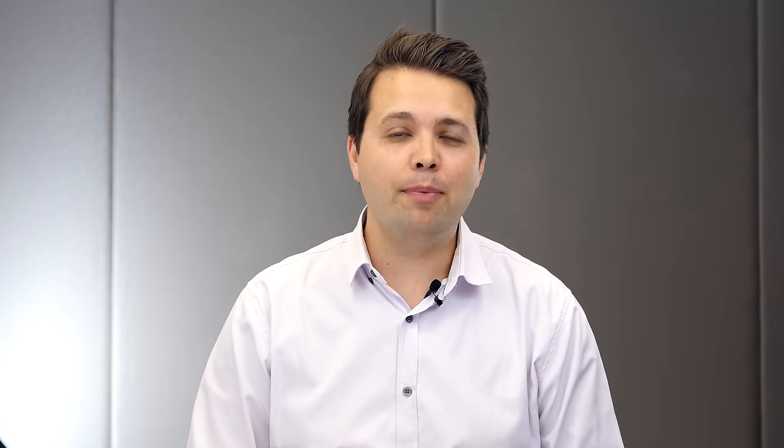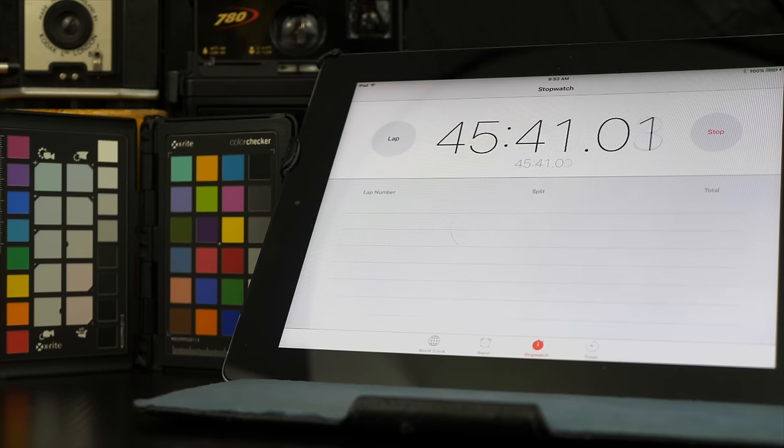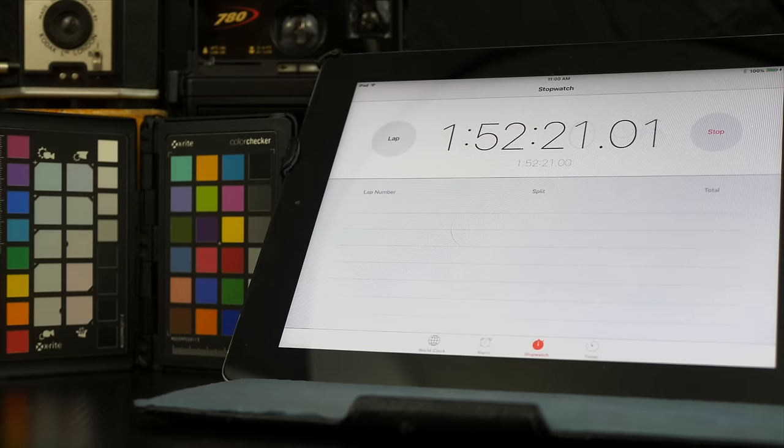During hands-on time with the GH5, battery life was put to the test by filming a stopwatch to see how long a single battery would last. Set to record 4K with DualIS enabled, the result was astonishing — over three hours from a single battery. This is going to be great for event shooters like wedding videographers, documentary filmmakers or news gatherers who are out in the field for long periods and need a reliable camera.